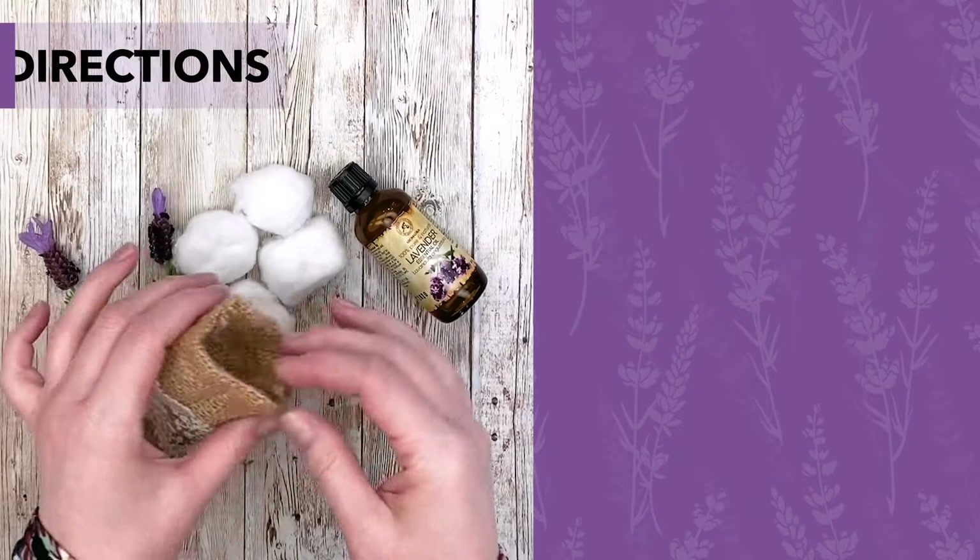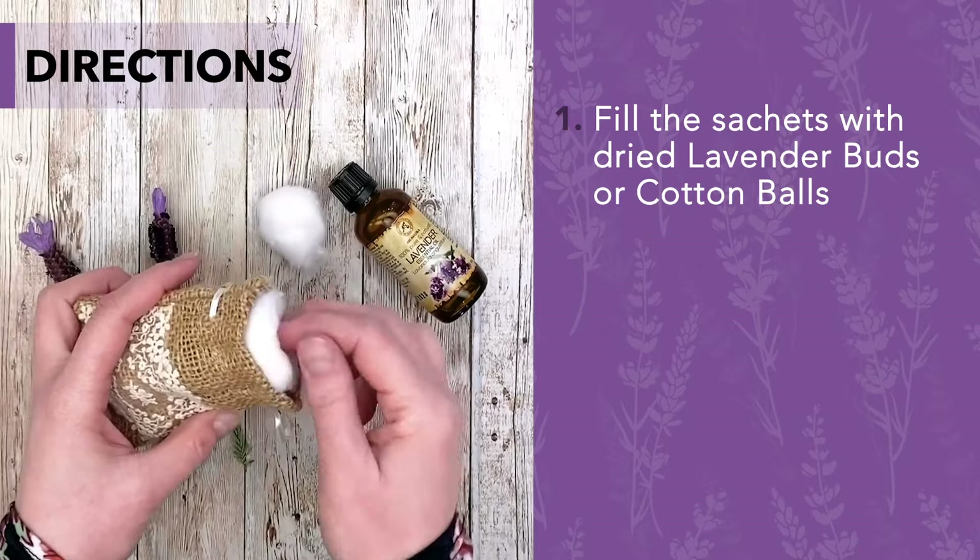Fill the sachets with dried lavender buds or cotton balls. Add 10 drops of lavender essential oil.